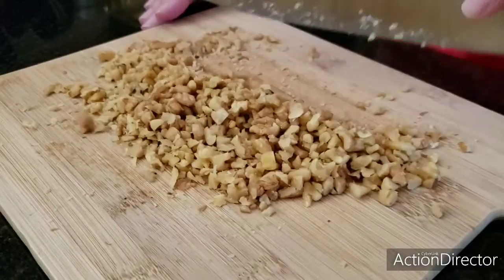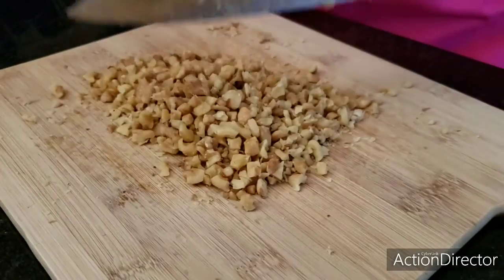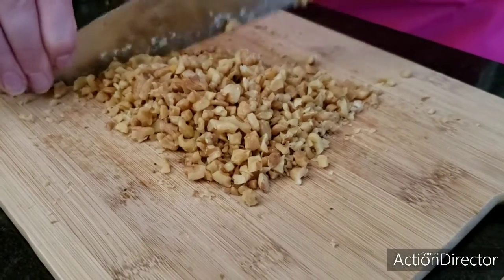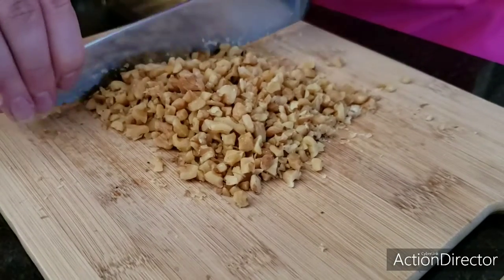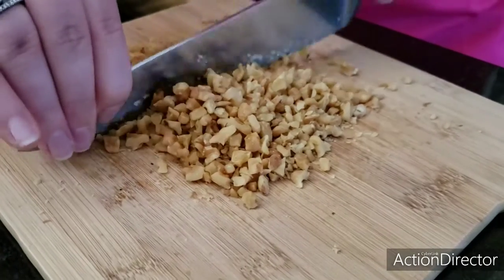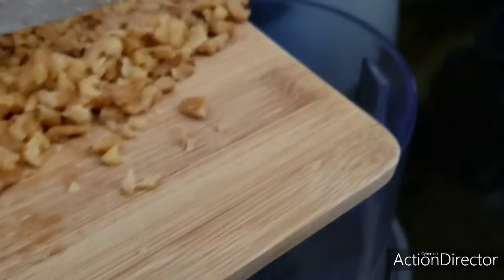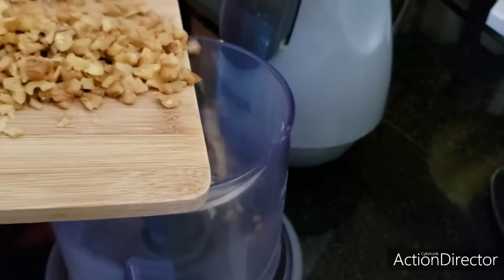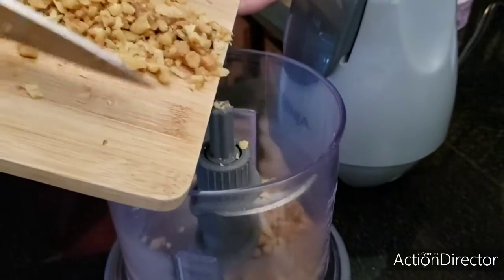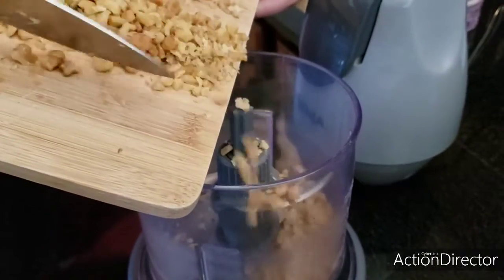We're going to keep chopping the nuts until they're fine, and we are going to be toasting these before they go into the beet salad. Chopping them was a lot of work, so why don't we just go ahead and use our Ninja food processor instead. We're going to go ahead and put the nuts into the food processor.